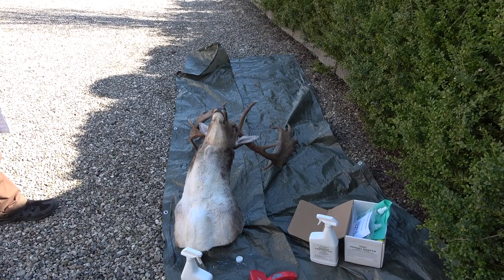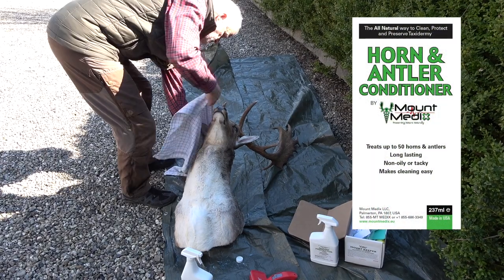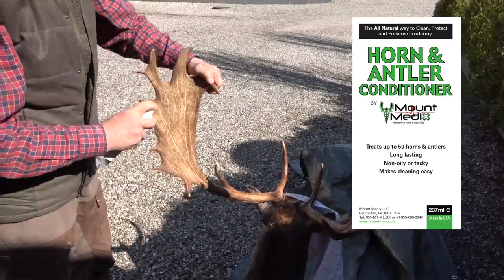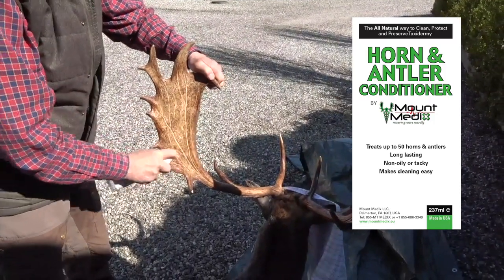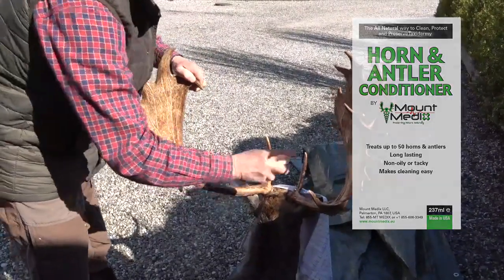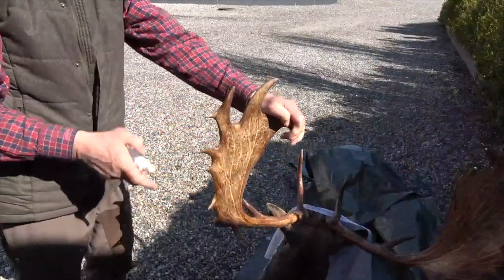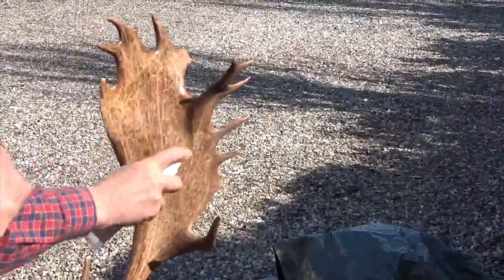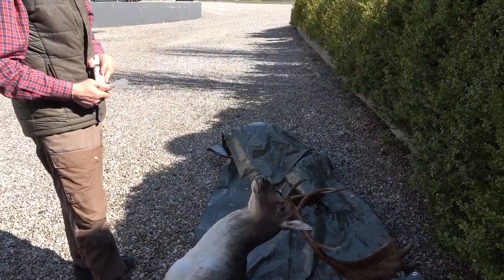Once the mount is in place, it is a good idea to continue with the antler refreshment using Horn and Antler Conditioner. The product restores the original color and shine of the antler. Unlike other products on the market, this product is specially formulated for taxidermy mounts — it is non-greasy and non-sticky, and it restores the original natural color of horns and antlers, while enhancing and reviving texture, patterns and lines. Once applied, the product should sit for one hour. Then wipe off any excess liquid with a cloth. The product can be applied regularly without greasing, sticking, or resonating.